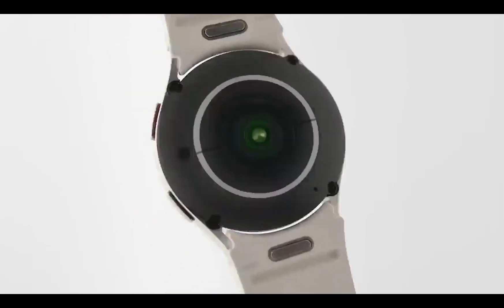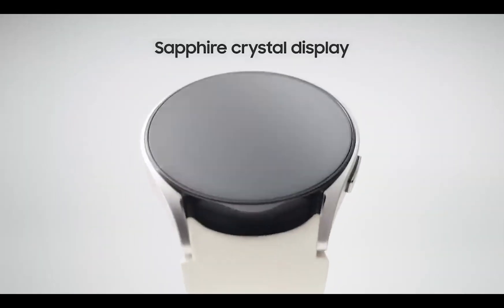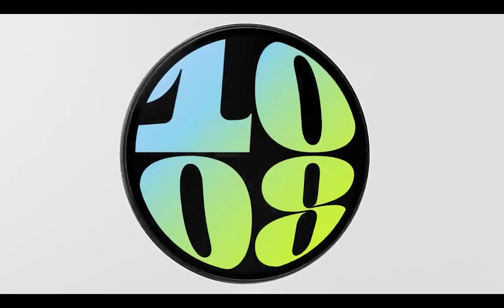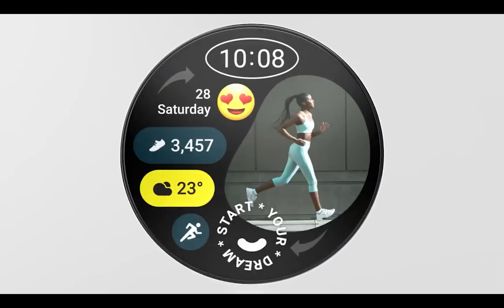These watch faces will also work on Galaxy Watch 4, 5, Pixel Watch, TicWatch Pro 5, and other Wear OS watches.